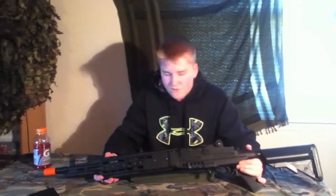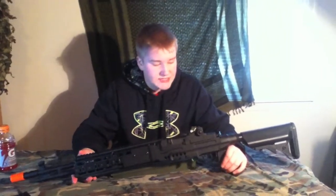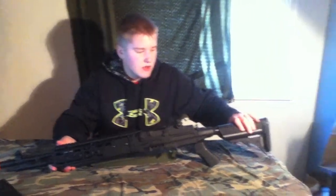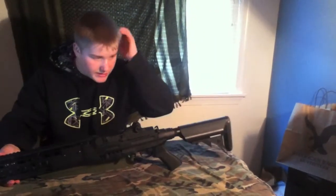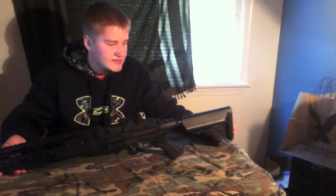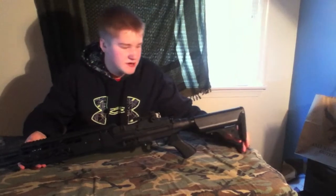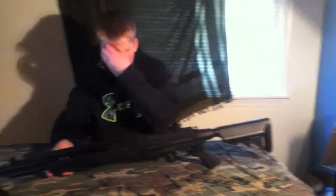Let me go over some of the cons — there aren't too many. First of all, this gun is very heavy, which is a downside of having full metal, and especially if you want to put a lot of attachments on it. So keep that in mind when you're picking out attachments — it can weigh you down a lot. Another con is this wobbly stock — as I went over before, it will probably break if you drop it on concrete. Also, the battery is an 8.4 volt butterfly type, which has very little energy in it — it's just a test battery, so pick up a 9.6.